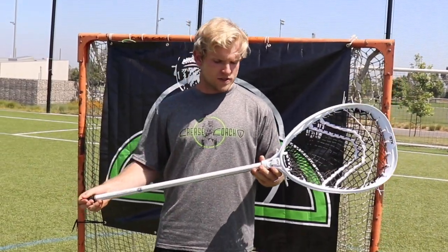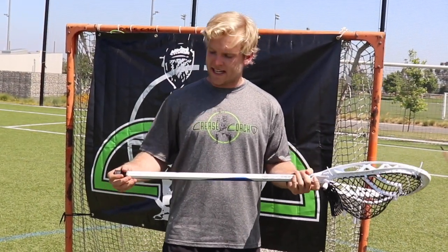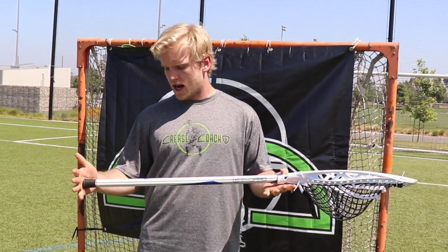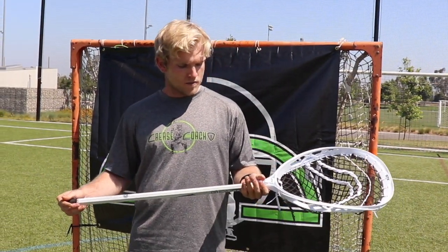So to start with the shaft, I like to use the Warrior Evo Pro Attack Shaft. It's got great grip, feels really good on my hands. I don't need to use too much tape with this shaft, which I like. I like to go with the attack length shaft — I just feel like it's easier for me to handle outside of the cage, and with my outlet passing I can get my outlets nice and quick with the shorter shaft.